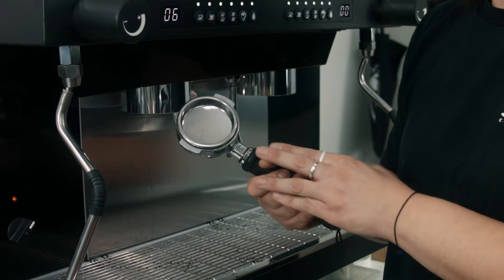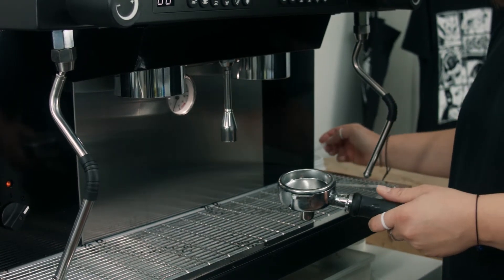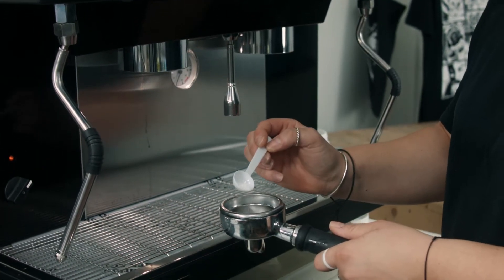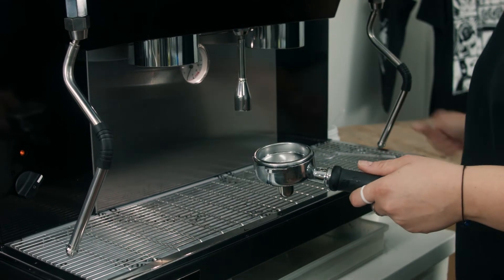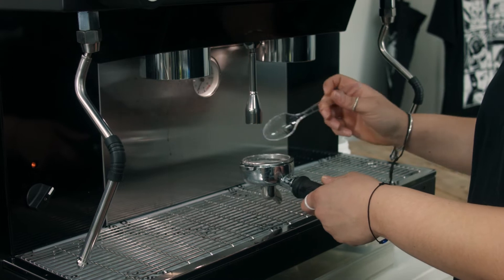First things first, you're going to need to use your blind handle. Some Cafetto — just a little bit, not a lot, say around that much. Dilute it down with some hot water and give it a stir if need be.